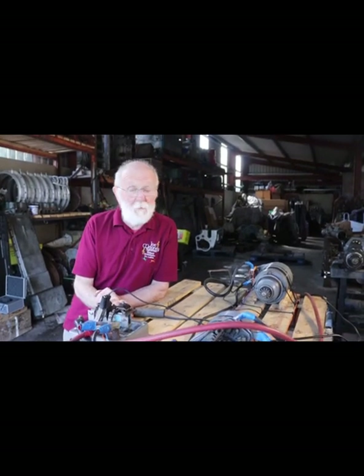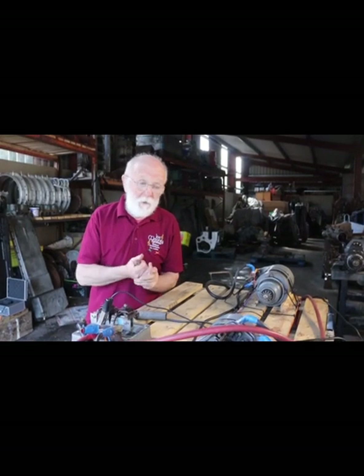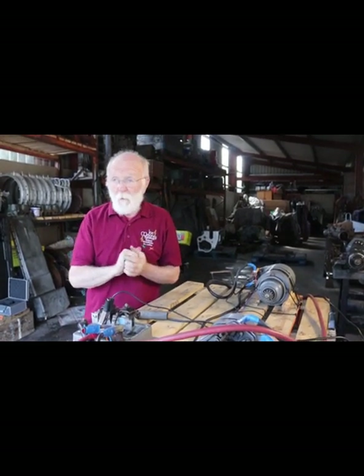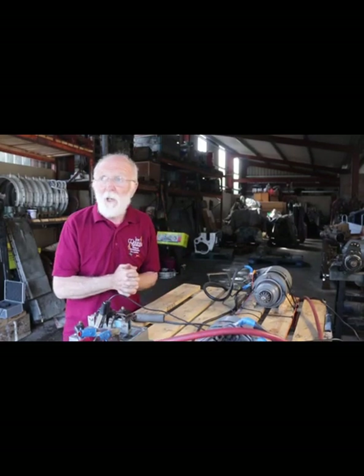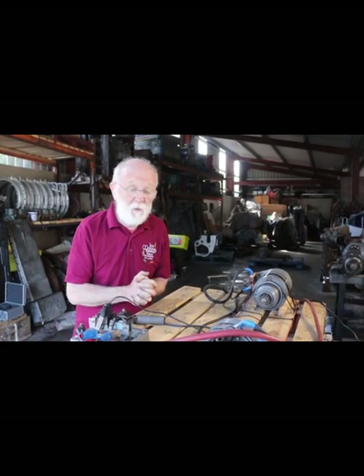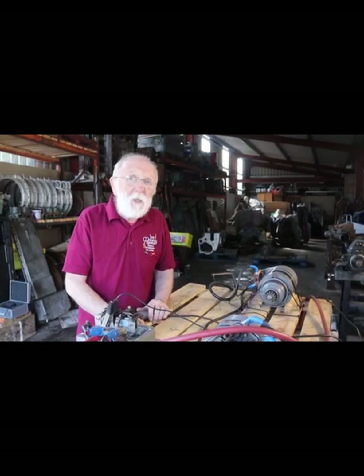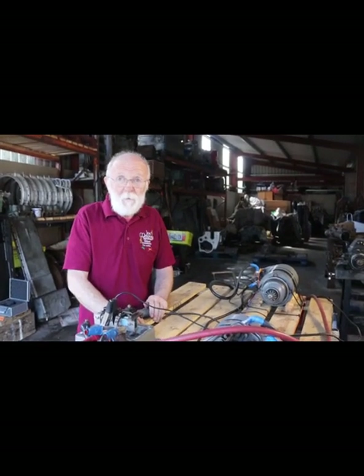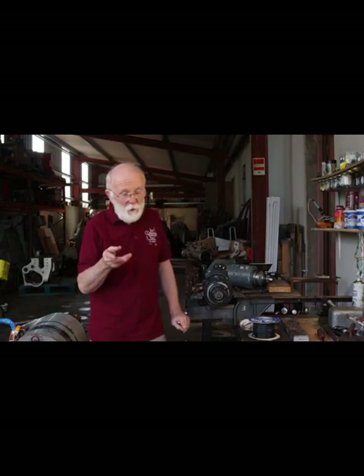Before we go on to the main part of this video, I have to apologise about the background noise. I'm afraid the weather here in Ireland has been fairly miserable over the past couple of weeks. There's a lot of wind and background noise. There's nothing I can do about it, so you'll just have to listen carefully and bear with me. Now, if you've been following my videos, you'll know that I've already shot one or two on these starters and how they work.